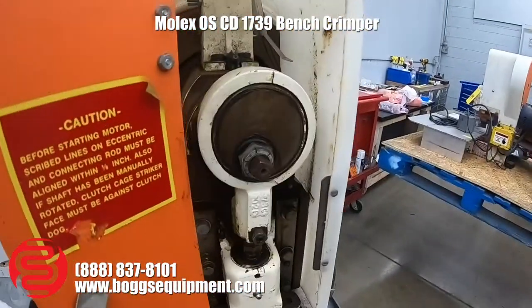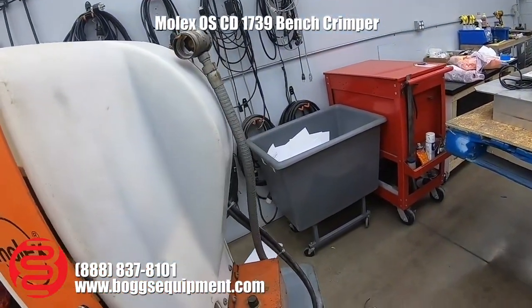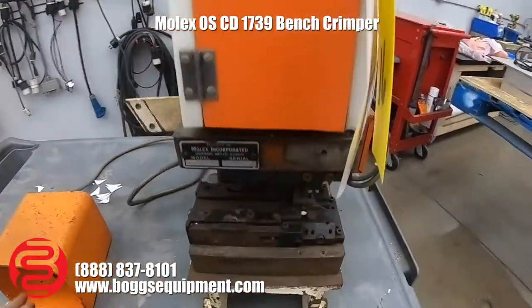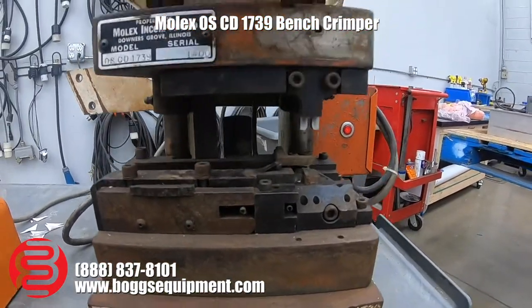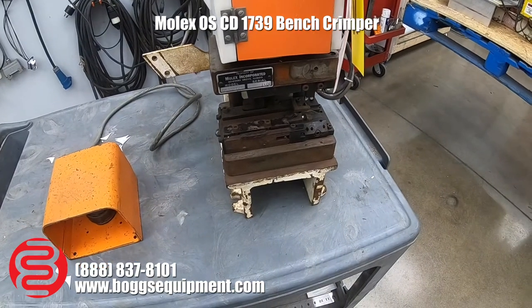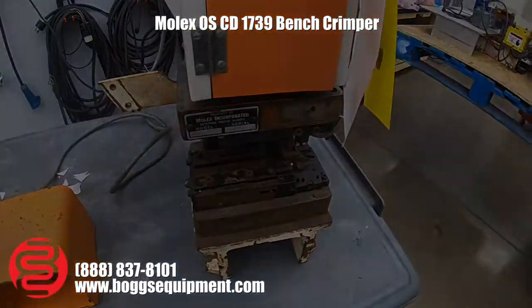The foot pedal is actuated and the head engages. As you can see, the crimping motion is actuated and it functions as it's supposed to. We just don't need material to run through this type of crimper.